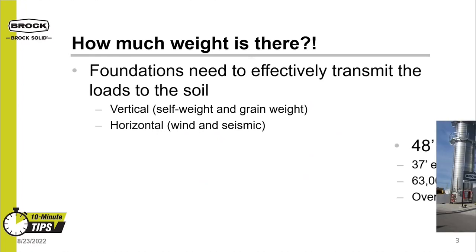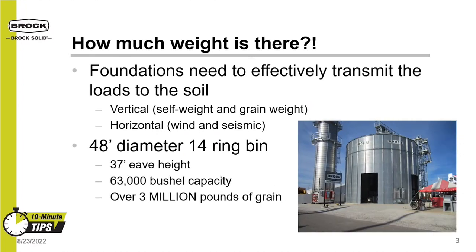Let's look at an example. This is a show bin we have over in Boone, Iowa. It is a 48-foot diameter bin that is 14 rings, or 37 feet tall to the eave. This bin holds about 63,000 bushels, which turns into over 3 million pounds of grain — that's 1,500 tons. That is what we're asking the foundation to support.